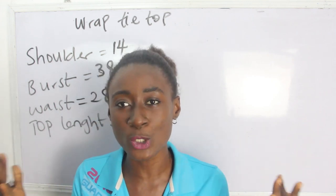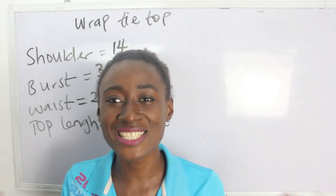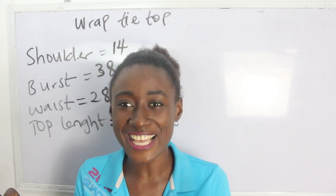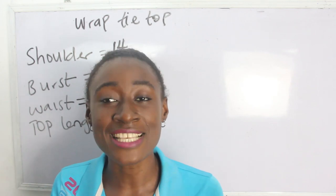So what are the basic measurements required in order to achieve this top? We have our shoulder measurement, bust measurement, waist, and our top length.